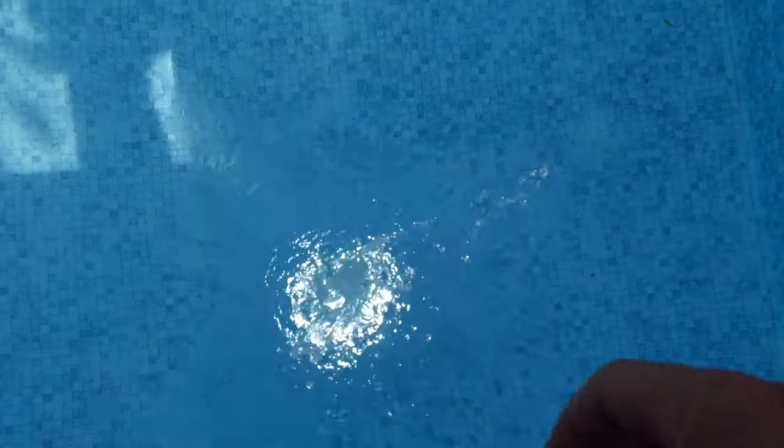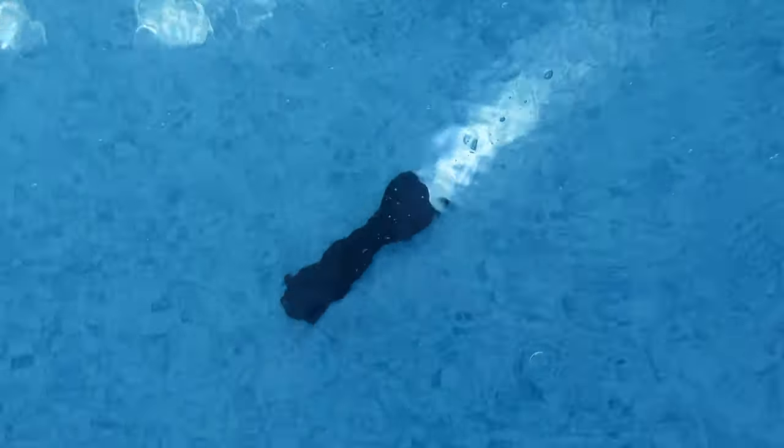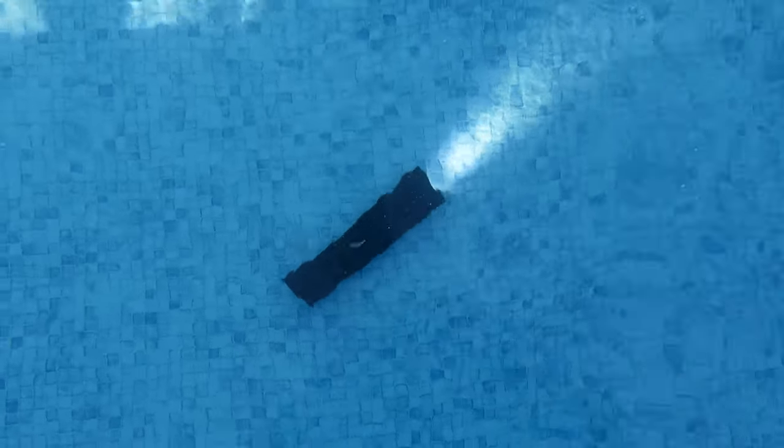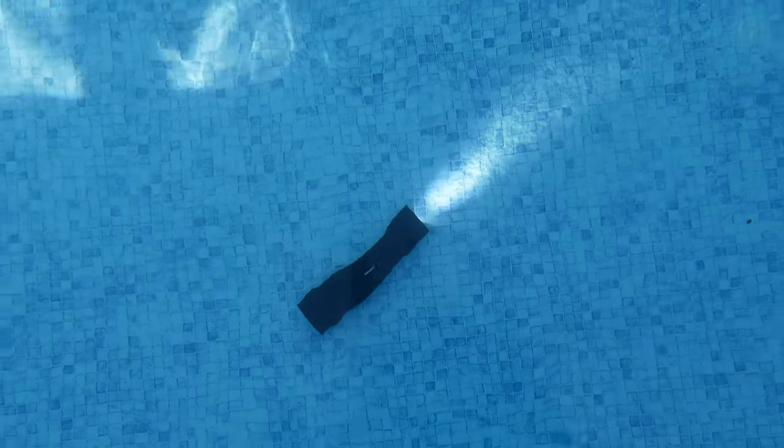The flashlights have an IPX7 rating, so they are waterproof up to 3.2 feet and shockproof up to about 9.8 feet. Panther Vision also offers a limited lifetime warranty on these flashlights.